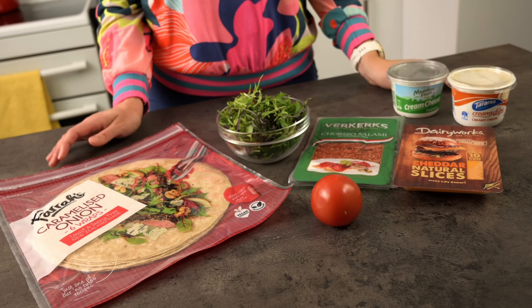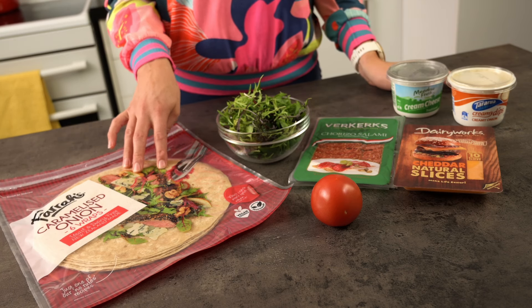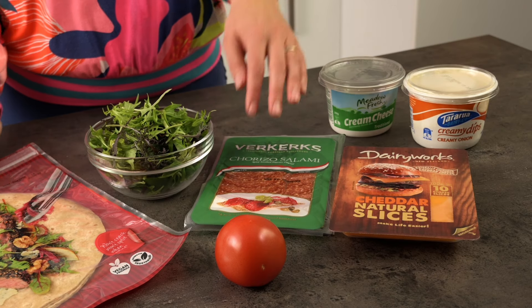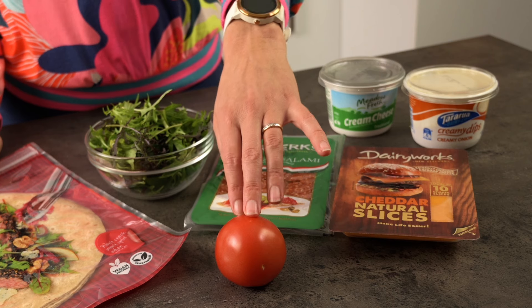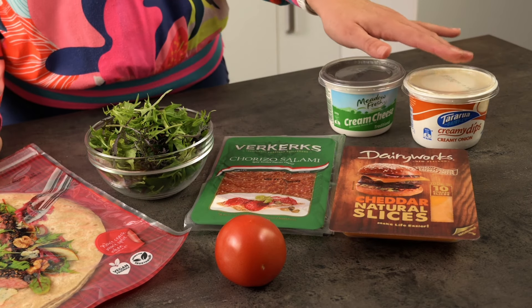For the first pinwheel we're making, I've got some caramelised onion wraps, leafy salad greens, sliced salami, cheese slices, a fresh tomato, cream cheese, and an onion dip. There are endless options for the ingredients you can use in your wraps — choose the fillings you love and have on hand. Hopefully what I've chosen will illustrate the tips I'd like to share with you.